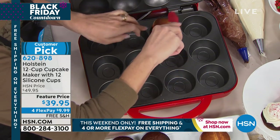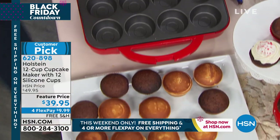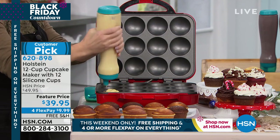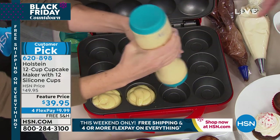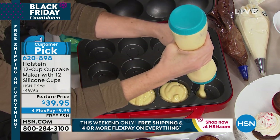I have color choices available for you. The one that Carrie is working on is red. I have it in this totally awesome mint color — our mint green. It also comes in black and in red as well. You'll see those colors as we scroll through. These batter bottles are available as a two-pack. It makes filling the little cupcake cups a lot easier.